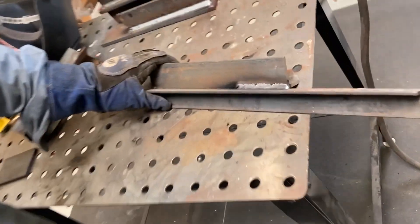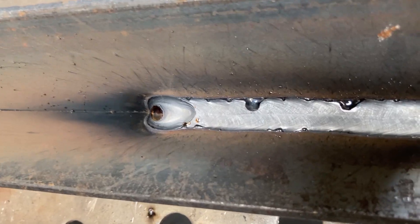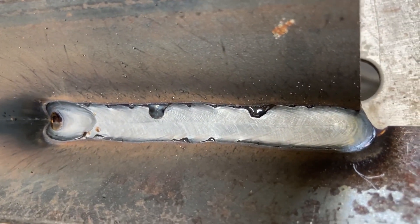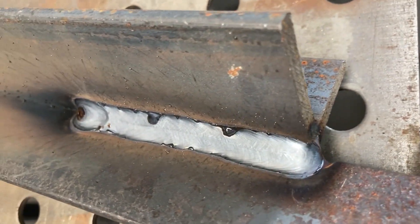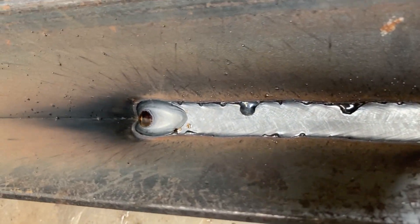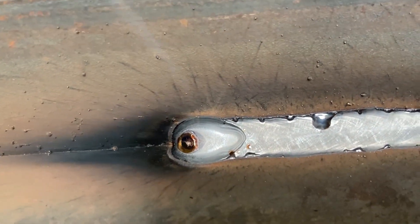You'll see there's a little bit more silicon here, and that's because the scavengers within the wire are drawing that dirty material out and giving you a nice flat, nice tie-in, forgiving weld.